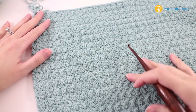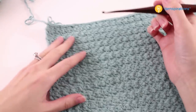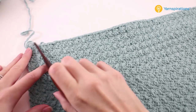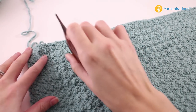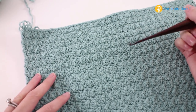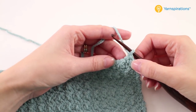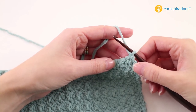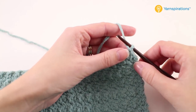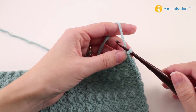Once we finish that big repeated section, our work looks like a big rectangle and we're ready to start the neck shaping. We've worked up one half of the poncho. We're going to work a shorter section up on one side, then join the yarn and work up the other side, then finish the other half of the poncho. The pattern tells us to stop on a wrong side row — that's row two, where we started with a chain three and ended with a double crochet.